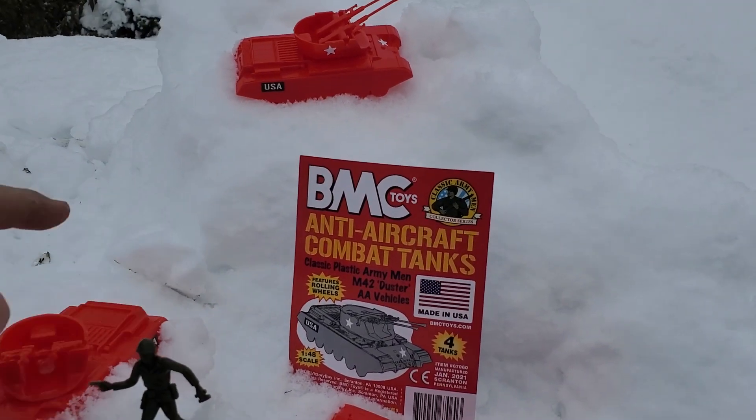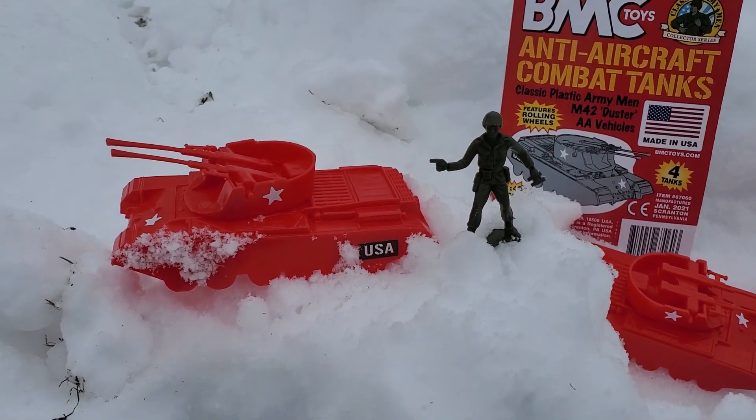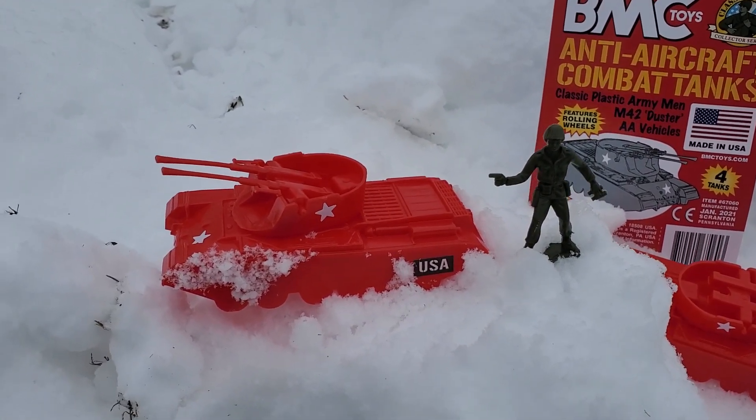Got one of my Timmy Army Man figures here — a classic Army Man — just showing off the scale comparison. So while it's a bit small, it's an anti-air tank, and those aren't all too common.